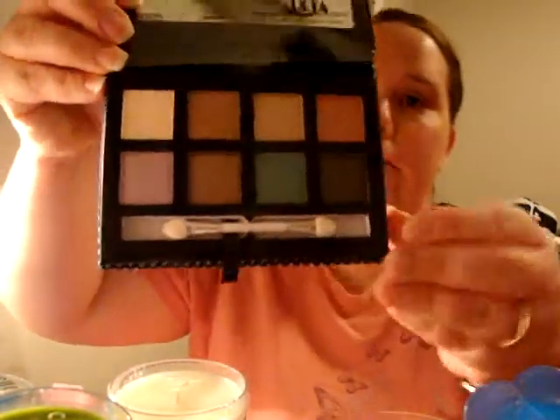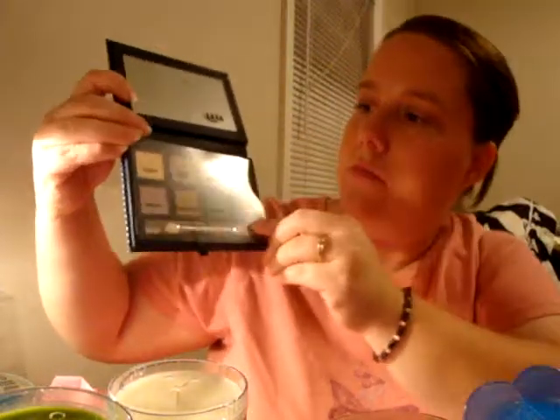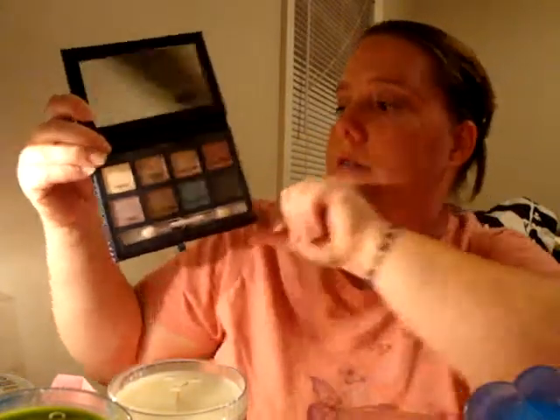It also came with blush called Naughty Naughty. It's very pinkish, mauveish, and sparkly which I like those kinds of colors. And it came with Magnetize Eye Color which I haven't opened yet — it's a greenish, almost pea color.